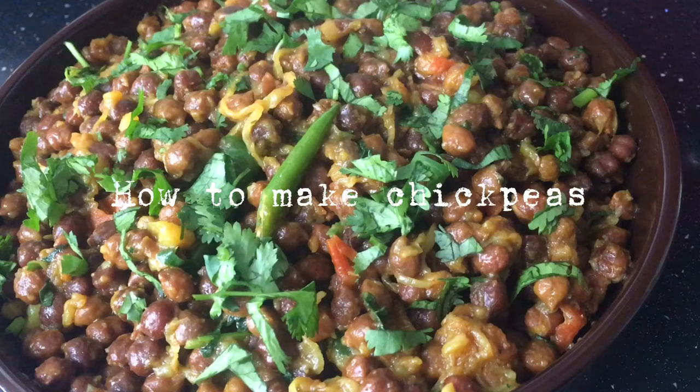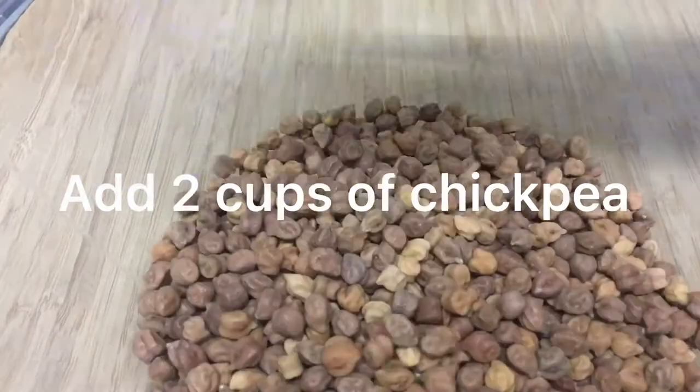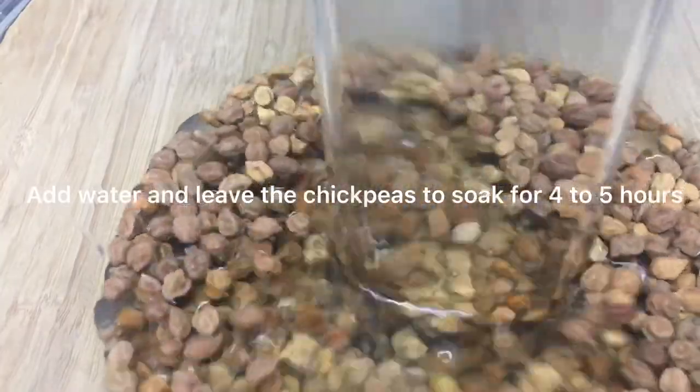How to make chickpeas. Add 2 cups of chickpeas, add water, and leave the chickpeas to soak for 4 to 5 hours.